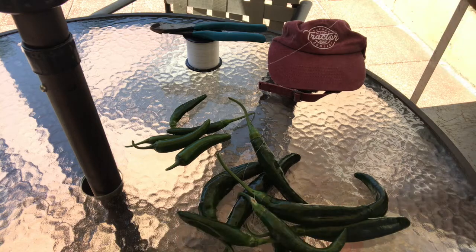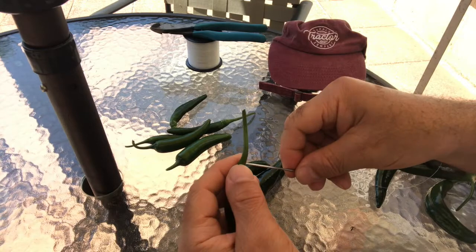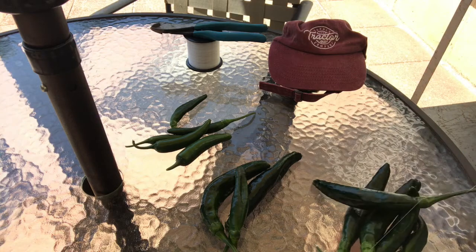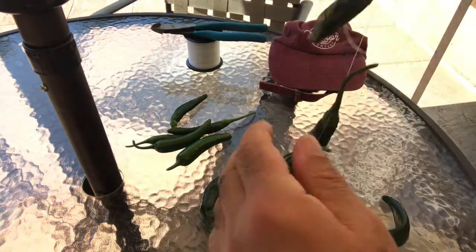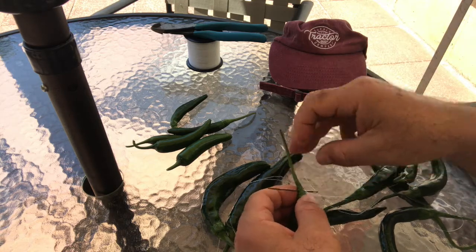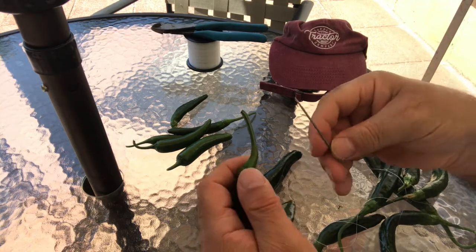This thing keeps slipping on me. I pass it through the stem twice, because as the stem dries up and shrivels up, you don't want the pepper to fall down on the ground.